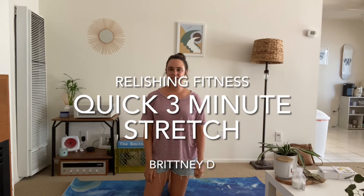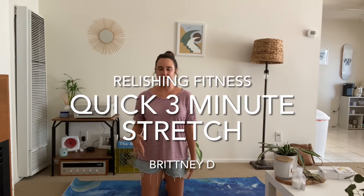Hey everyone, Brittany here. It's been a while since we have moved our bodies or stretched together. Welcome back. Thank you for being patient with me.